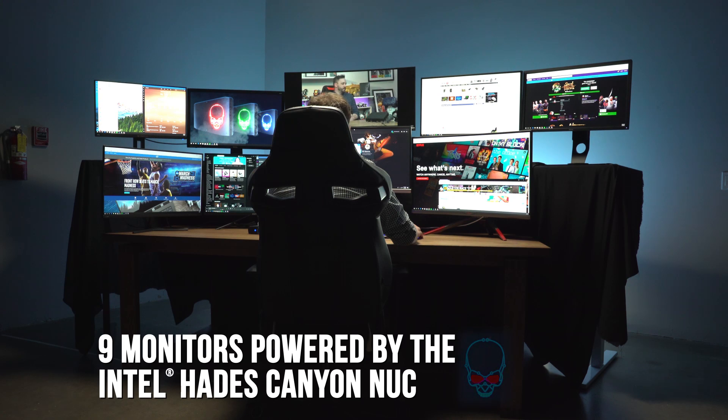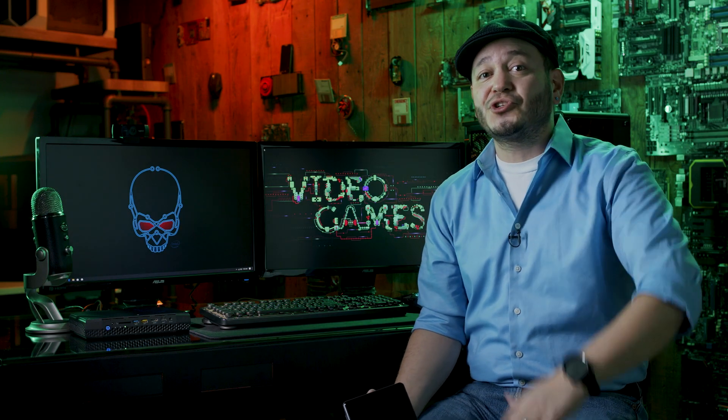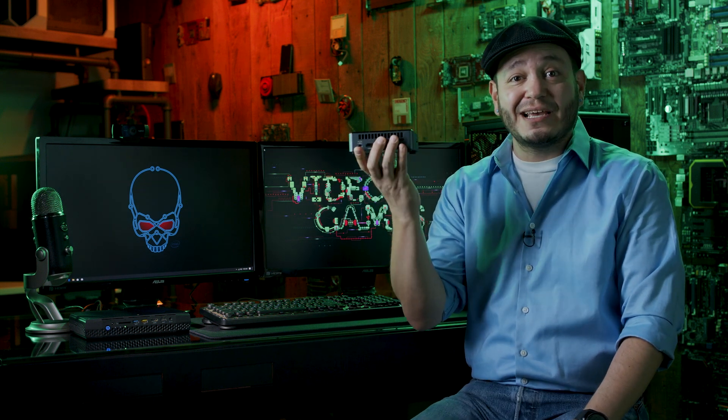NUCs have been used for all kinds of things — at airports to power multiple monitor displays for flight information, at concerts to run big effects and multiple giant screens, and most recently streamers are starting to figure out these can make for a handy home streaming setup.